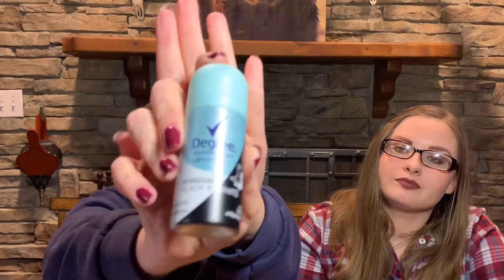Next is a Degree Motion Sense dry spray ultra clear black and white deodorant — just a little bitty spray. I don't generally use spray deodorant, but I noticed it expires in August of this year so we better use it. I'll keep it around because I have a lot of girlfriends come over and somebody always forgets something. Nobody wants to share deodorant under someone's arms, so having a spray on hand solves that.